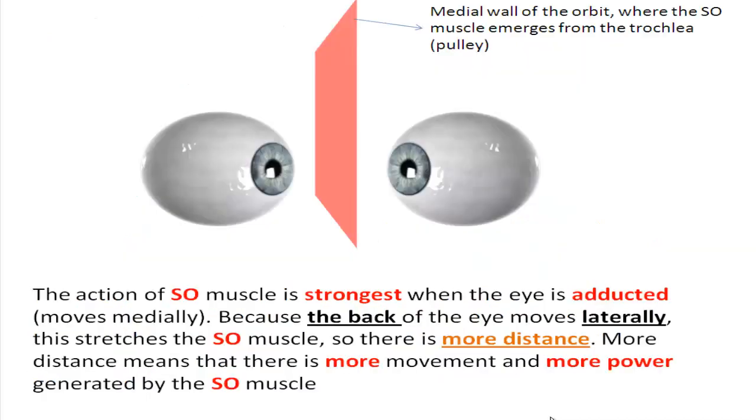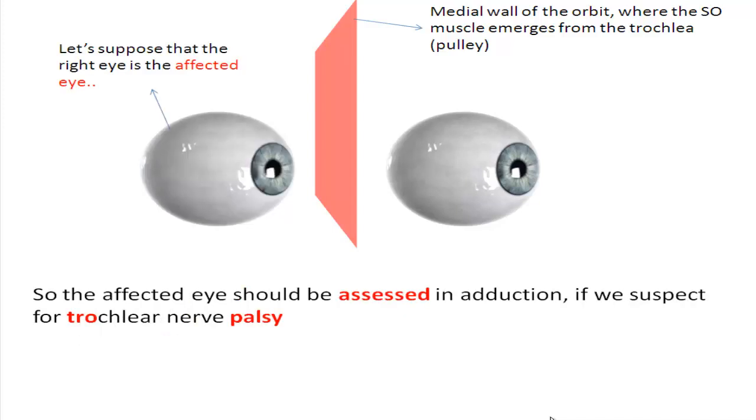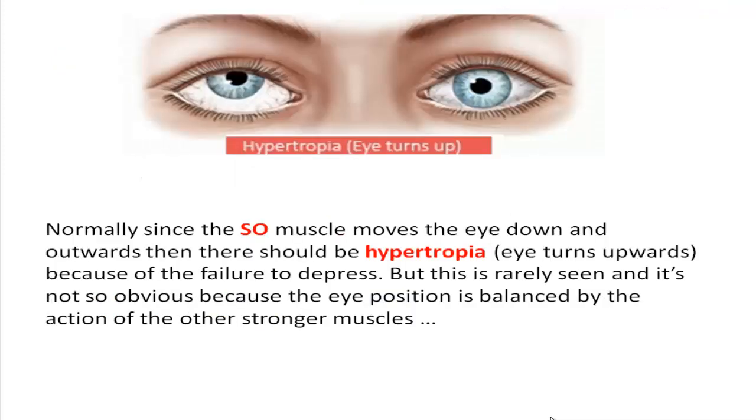The action of the superior oblique muscle is strongest when the eye is adducted, because the back of the eye moves laterally, stretching the muscle and generating more movement and power. When the eye abducts, the muscle shortens and generates less power. So the affected eye should be assessed in adduction if we suspect trochlear nerve palsy. Normally, failure to depress should cause hypertropia, but this is rarely obvious because eye position is balanced by other stronger muscles.